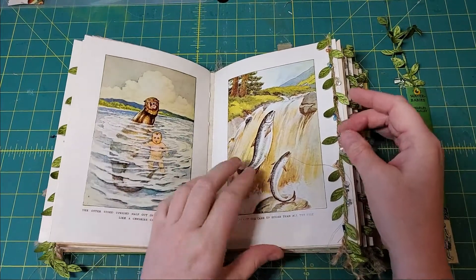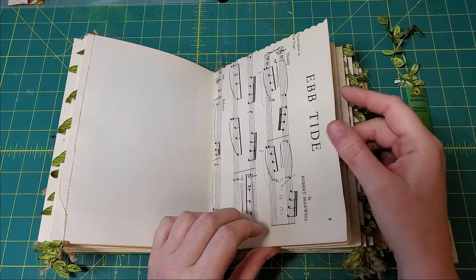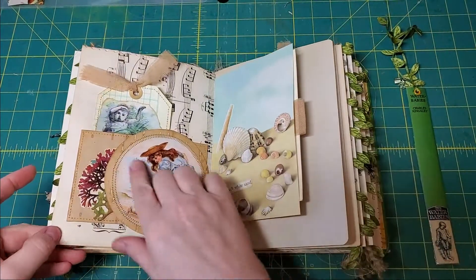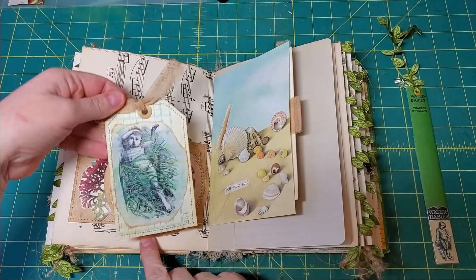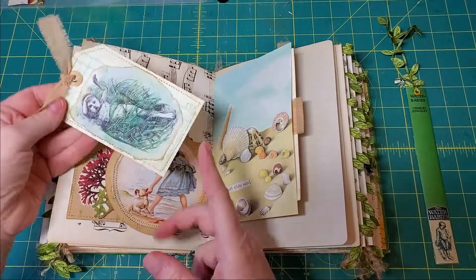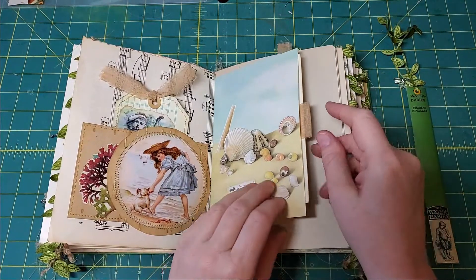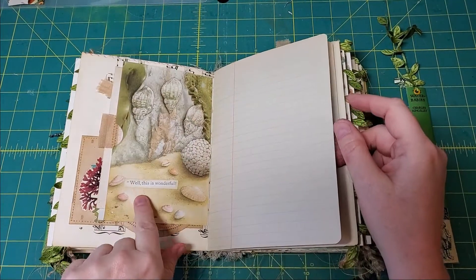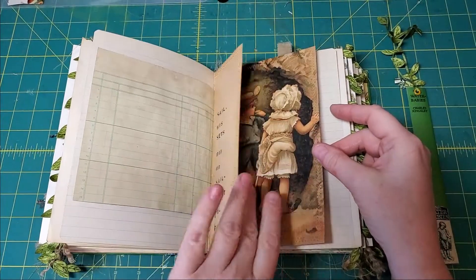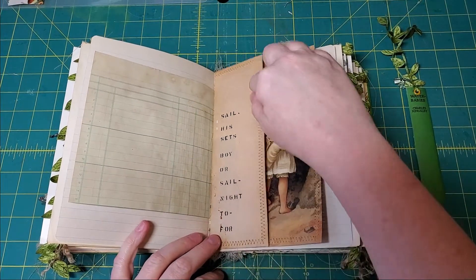There's the sea otter and some salmon. This is a music page from a song called 'Uptype,' and I made this little pocket. This is an illustration from the book that I colored in with watercolor paint and I put it on green ledger paper. There's another pocket. For tonight, sailor boy sets his sail — you would read this piano paper upside down.